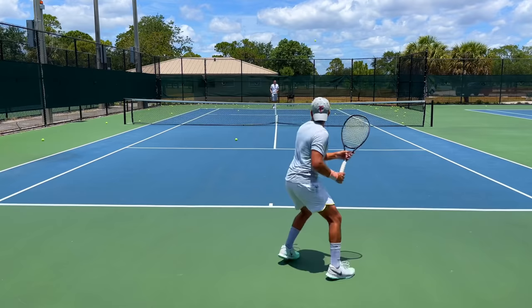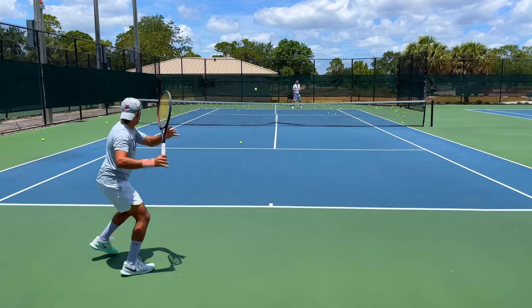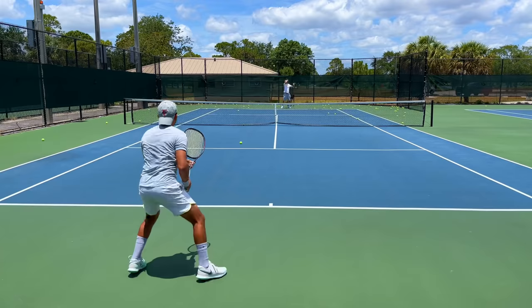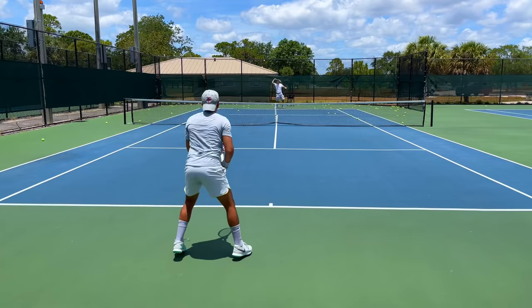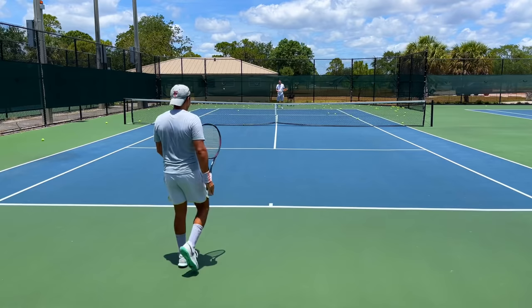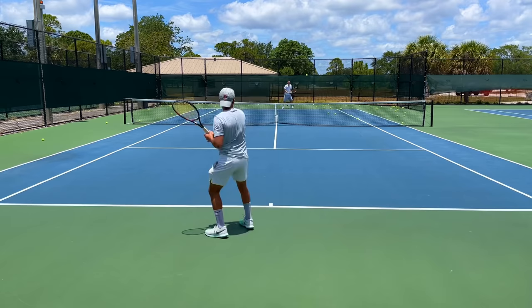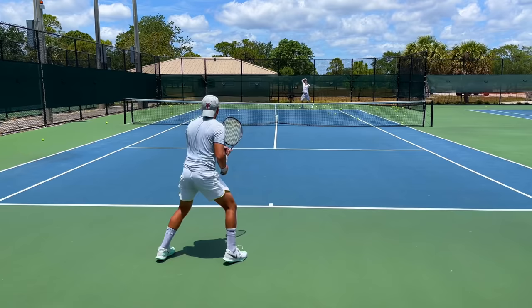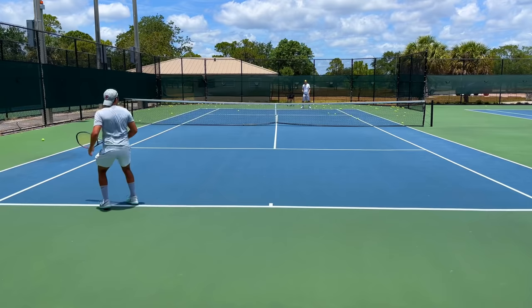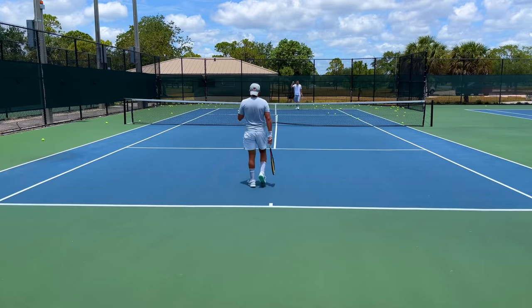Good, good — you took that early, didn't you? You should have definitely taken that one early — that was a nasty ball, quite a bit of penetration. You should have taken it much earlier. Good — don't let it come too high. Come on, early! Good — to me again, early. Yes, Shamir — that's the one right there! Love it.